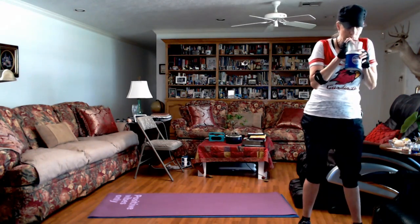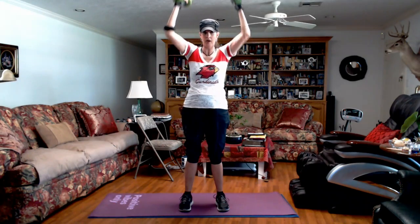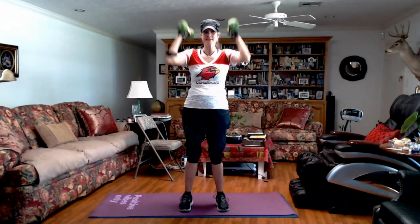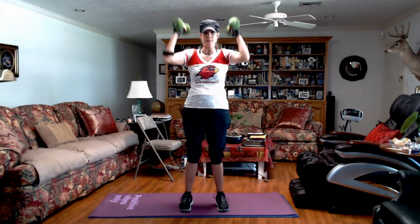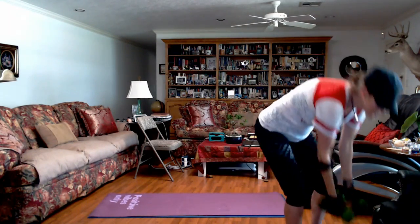We are to hammer curl to overhead press. Weights are optional — pick your weight. Hammer curl, press. Good job. Breathe through this. I'm going to exhale right there. Inhale. Exhale. We've got 15 seconds. Good job. I'm so glad to put those down.